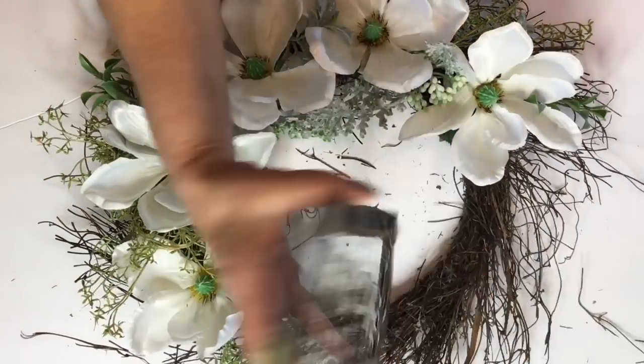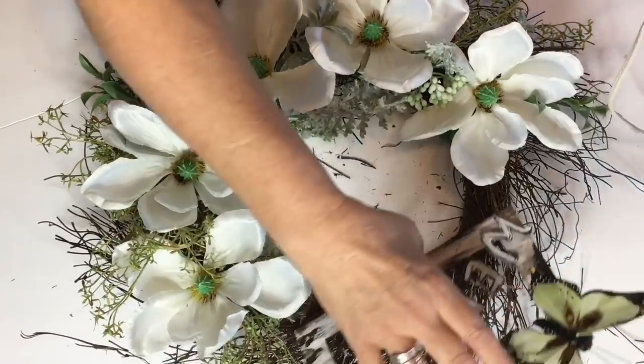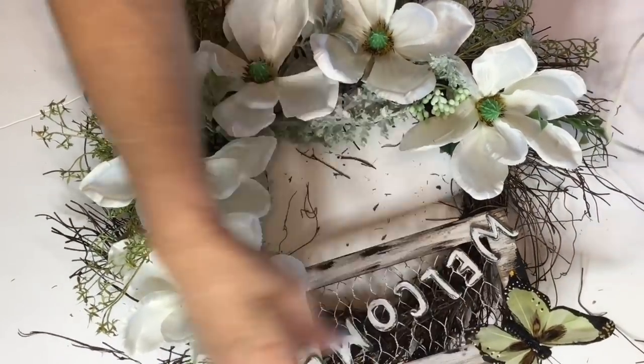And as you can see, I found one of my little butterflies that I purchased at Dollar Tree and decided to add that to the top of my welcome sign.